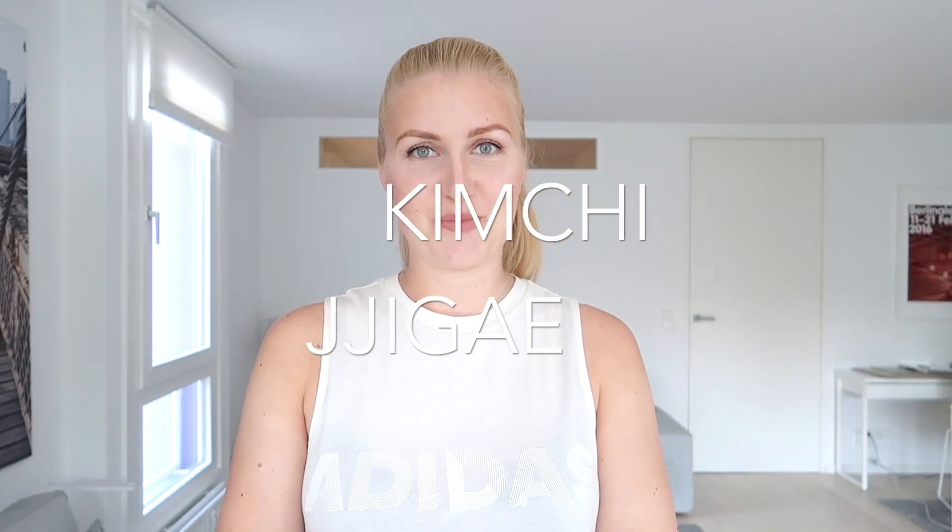Hello everybody from Berlin. It's a beautiful sunny Sunday here. I'm about to cook and I will be cooking Korean dishes this time. I will make some kimchi jjigae from the ingredients I bought yesterday.